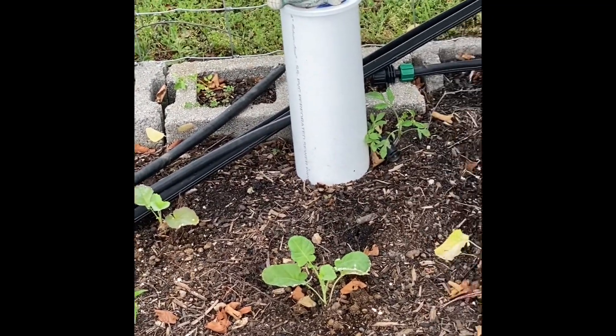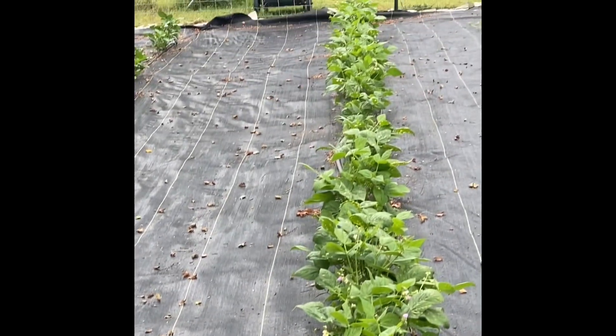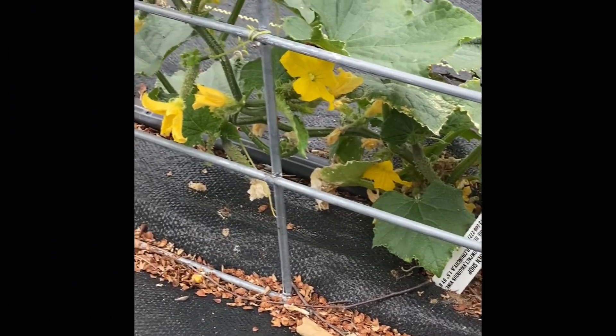We have zucchini, some leeks - I haven't grown them before. And then we've got some kale and I wanna say broccoli, I'm not really sure. We have flowers all over and up and down throughout the green beans, so it won't be long before we'll have beans. Look at all the flowers on the cucumbers.